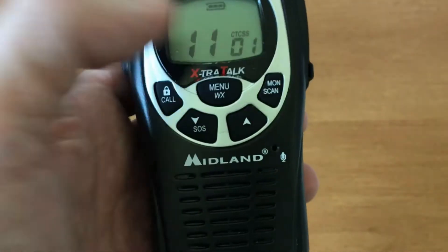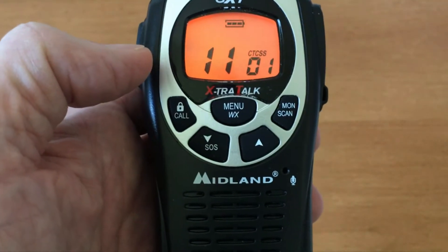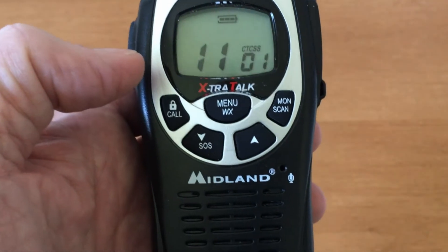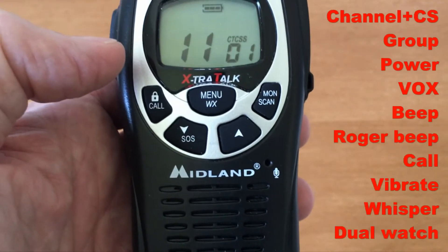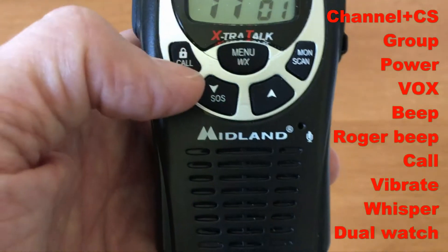If you're in the dark and want to see the display, just press one of the up or down buttons and the backlight will come on for a few seconds. That covers all the buttons.